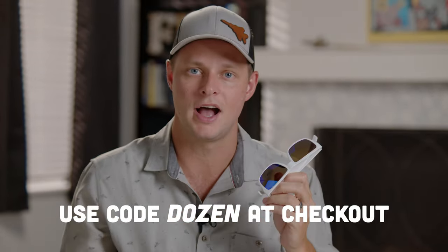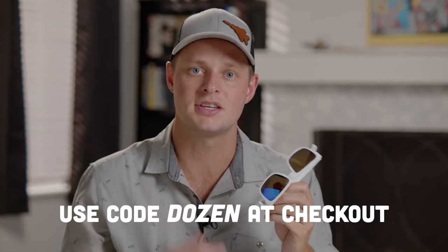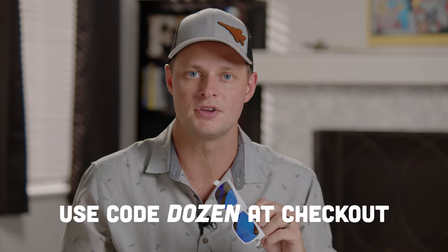This episode has been brought to you by Flying Eyes. Honestly, these are some of my favorite sunglasses I've ever flown with — incredibly durable with polycarbonate lenses. If you want to get a pair, go to Flying Eye Optics, check out with code DOZEN, and you get 10% off while also helping support the channel.